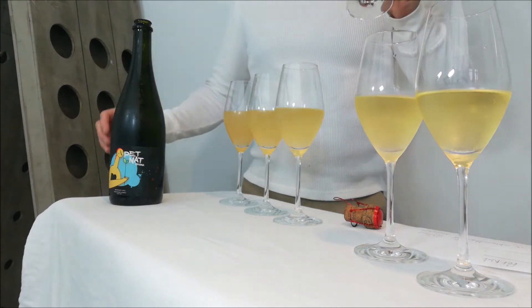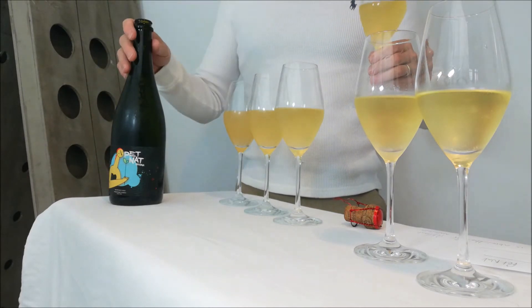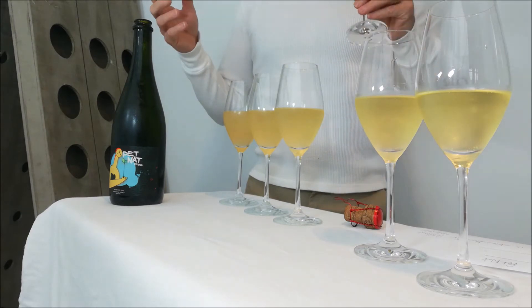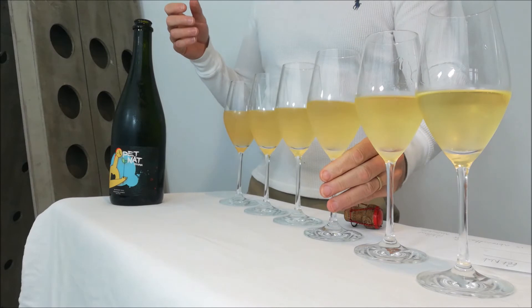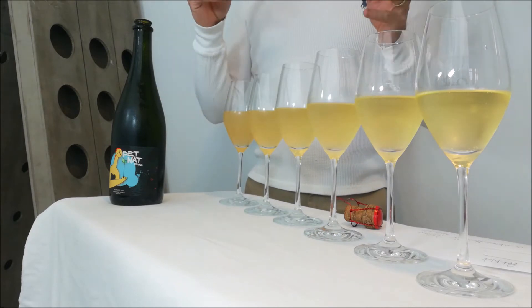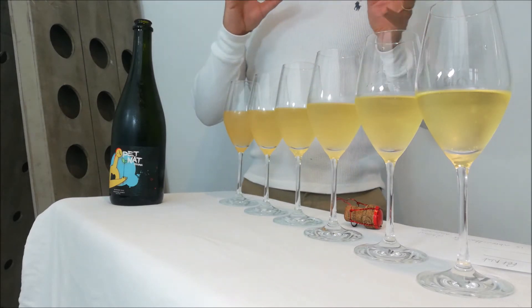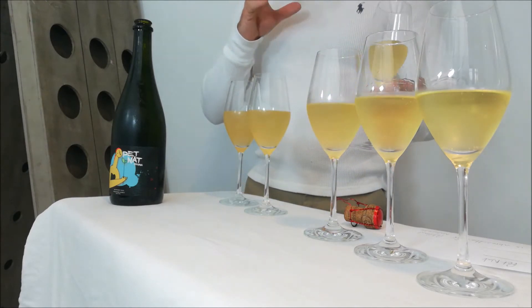Glass number three: I'm getting more of a yeasty aroma — very apparent. Certainly cake, a sweet kind of glazed croissant. On the flavour, not too different to the first two — possibly a little bit softer on the citrus side, but it's very fresh and fruity. It's coming across a touch more acidic than the first. I don't get much yeasty element on the palate with glass number three.